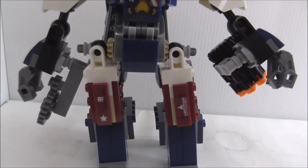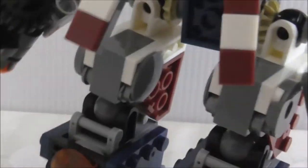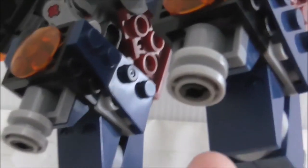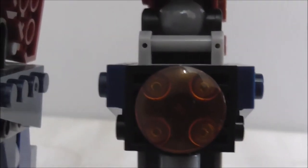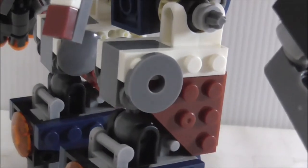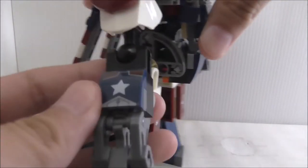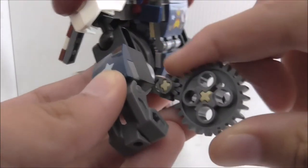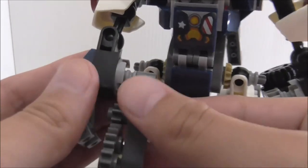The legs have two stickers: the number 77 with a star, and a Hammer Industries logo. On the heels are rocket thrusters that allow it to fly like the Hulk Buster, with round tile pieces simulating the thruster effect on both sides. The arms are quite interesting — on one side you've got a star sticker. The other arm has a chainsaw that can rotate, attached to an axle piece, which can be removed if it's annoying.